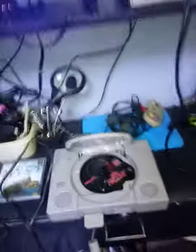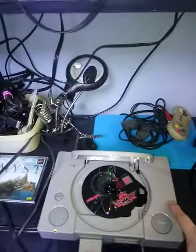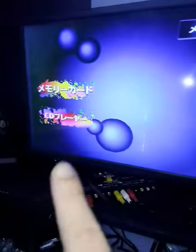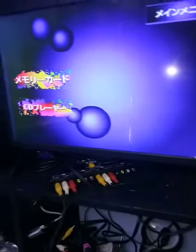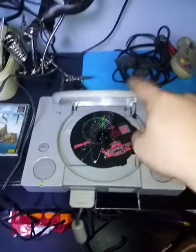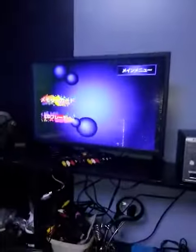Let's open the PS1. By the way, this Japan version is 110 watts, so this one is connected via transformer. You can see the BIOS is Japan. Here's Star Gladiator — all right!